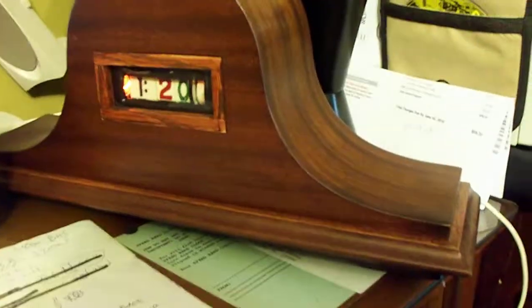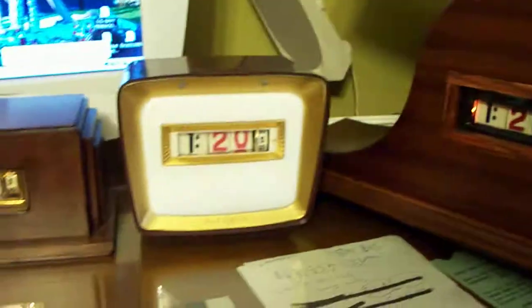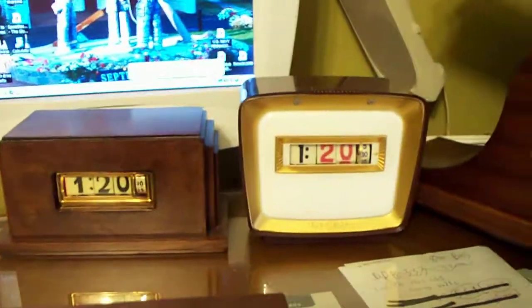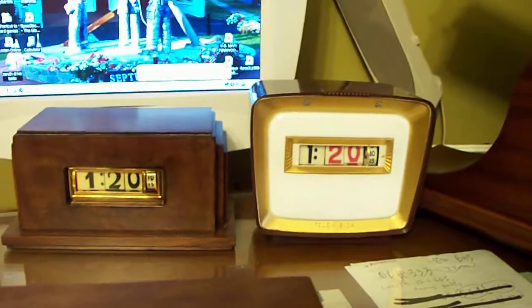Right now I have three other clocks running, synchronized as part of my continuous testing to make sure they stay accurate and stay working. I run them for three days on the weekends. This one looks like it could really use a new cord though.